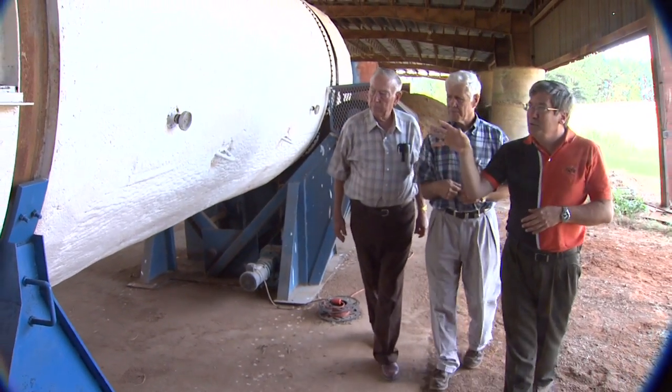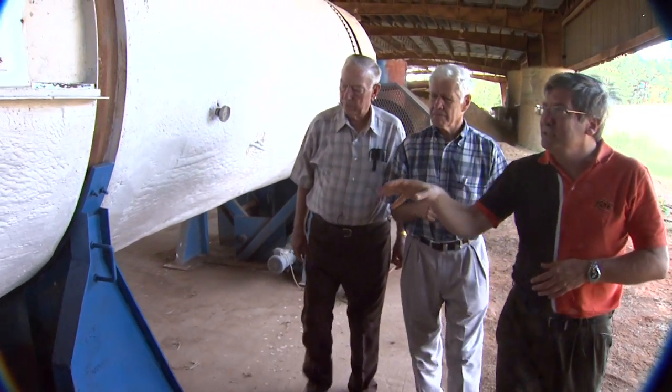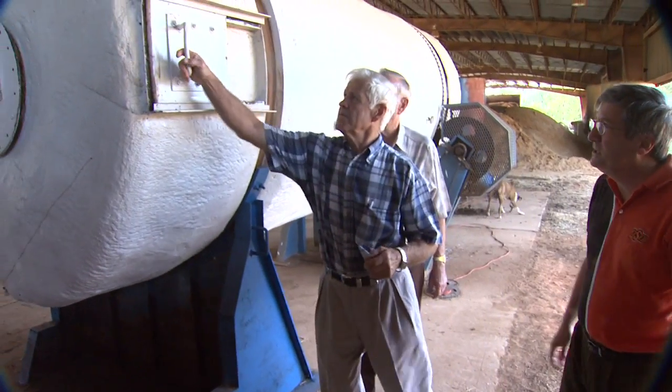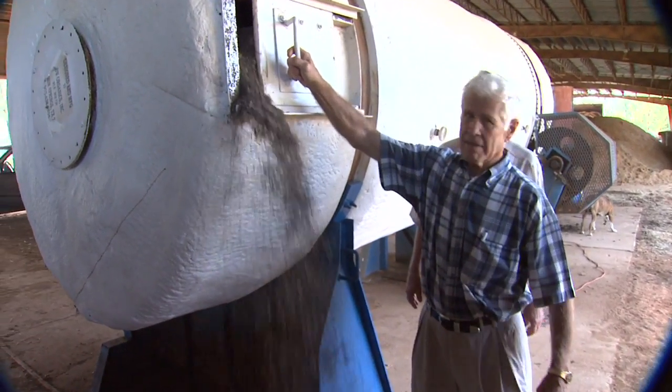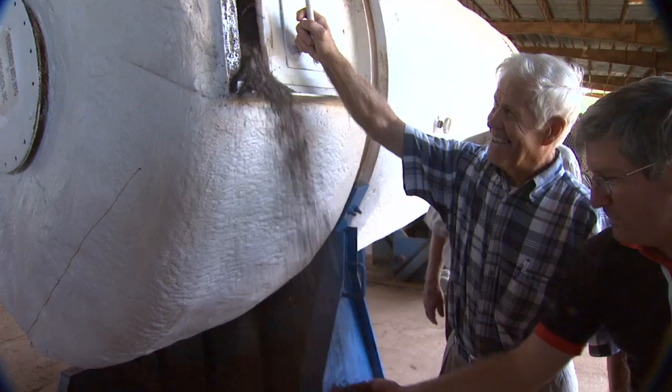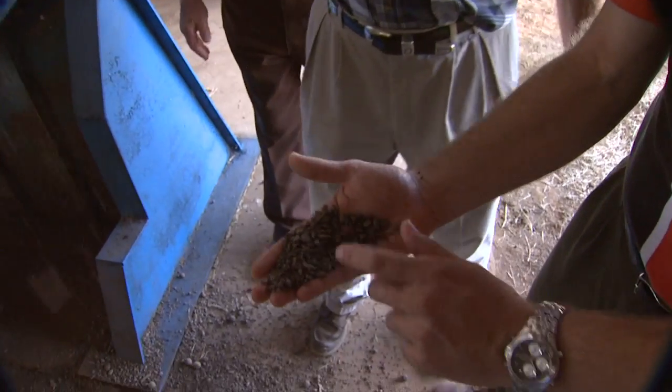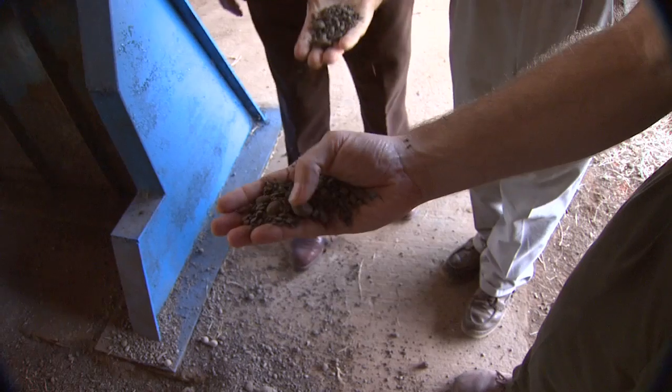After about three days the material slowly works its way down and you can open up these hatches and the material just tumbles out. We started out with dead birds, poultry litter, and some carbon, and this is what we end up with — just good organic matter. That's actually considered a Class A compost by the National Compost Council.